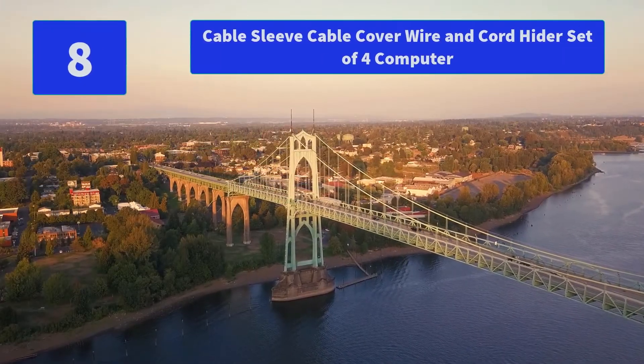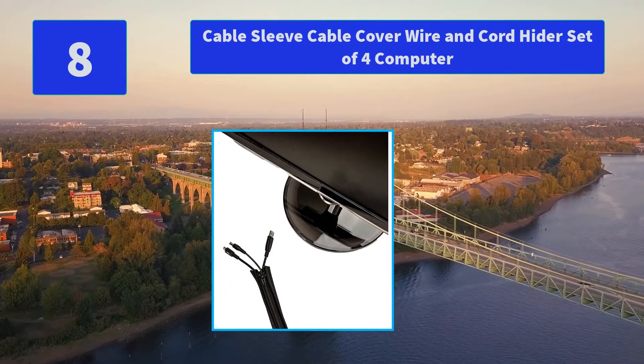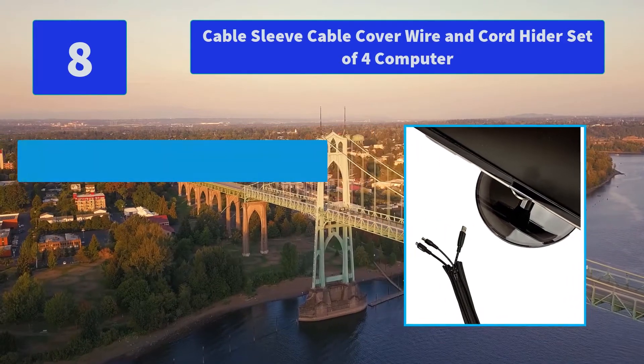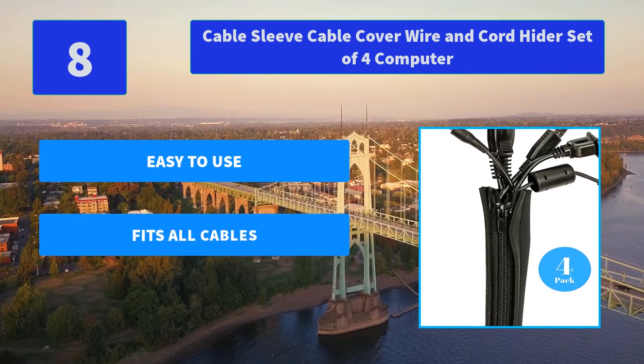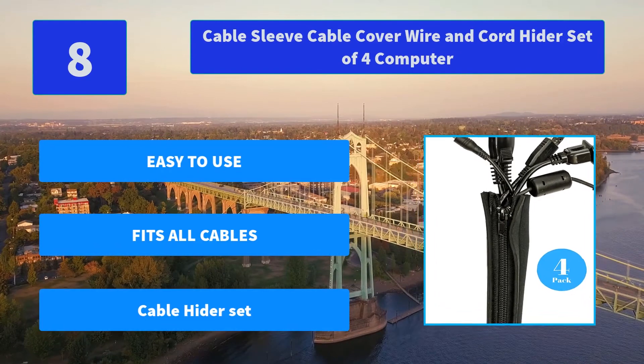Number 8: Cable Sleeve Cable Cover Wire and Cord Hider, Set of 4, Computer. Make your office and home look special with distinctive design and aesthetics using these organizing cable covers. Use them in the back of your computer, stereo, or other cable sites. Main Features: Easy to use, fits all cables, Cable Hider Set.